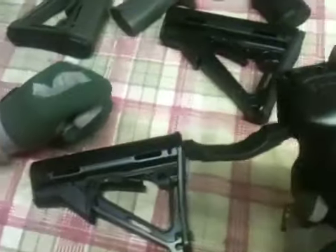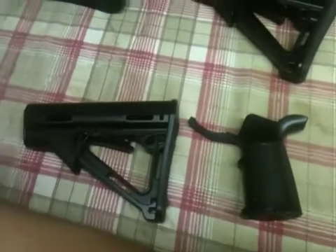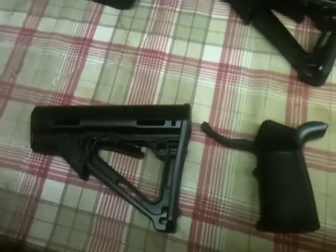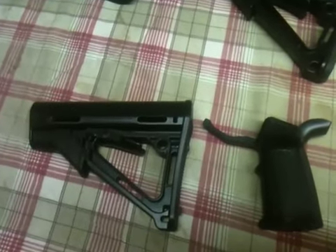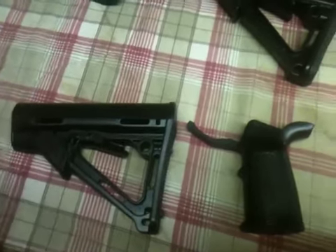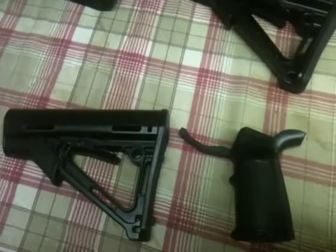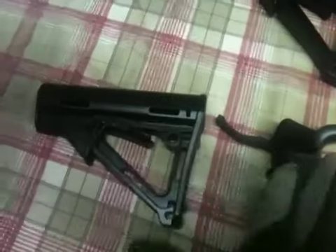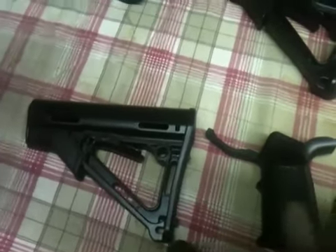Magpul CTR stock in black, Miad Magpul MOE handguard in black. You don't see a foregrip because this is going on my brand new King Arms M4 gas blowback, which will be here on Tuesday. The foregrip on this gun is the Element 500 attack light handguard — really super cool.